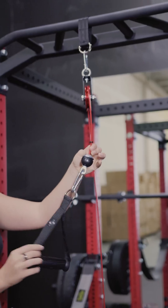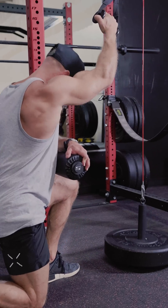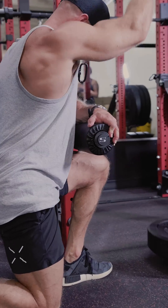Find whatever attachment that you would like to use and clip it onto the free end of the cable. For a double pulley setup, complete the exact same steps on the opposite side of your rack.